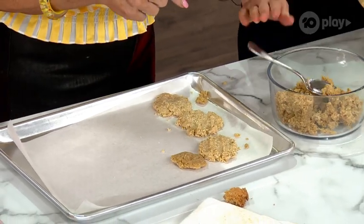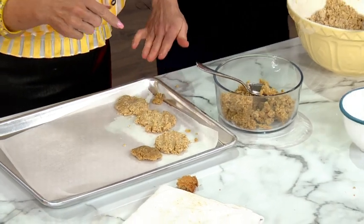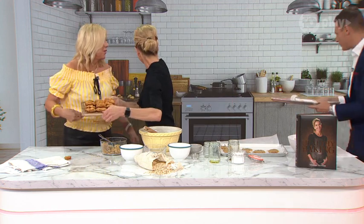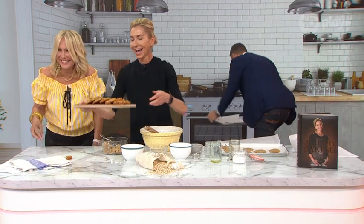So once you've shaped them, you bake in the oven for 20 minutes at 160 degrees fan-forced, which is 180 degrees conventional. Here's some that we made earlier — they're beautiful.